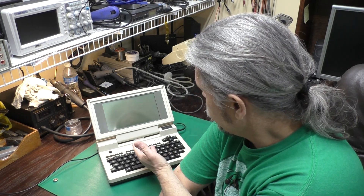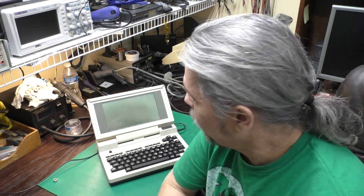Hi, this is Jeff from the Ozark Mountains in Missouri, USA. Today on the bench we have this Tandy Model 200 portable computer and it has quite a unique problem — whereas most of the time we have problems getting old computers to turn on, we can't get this one to turn off.